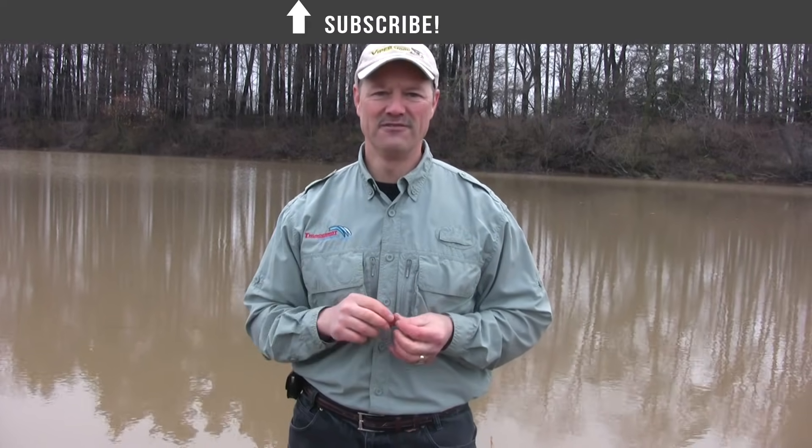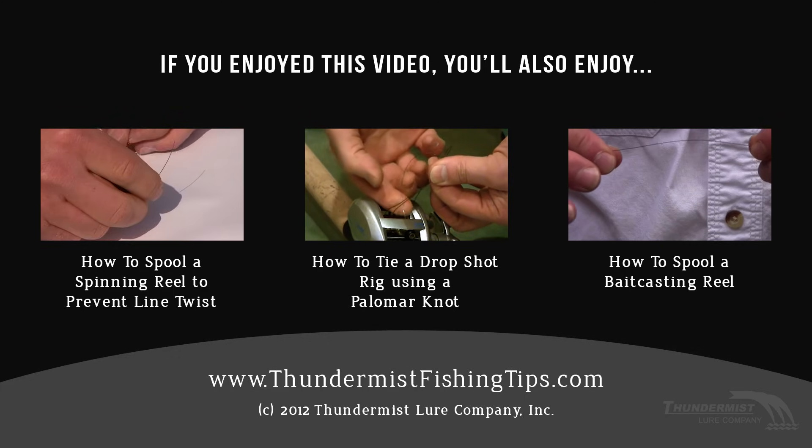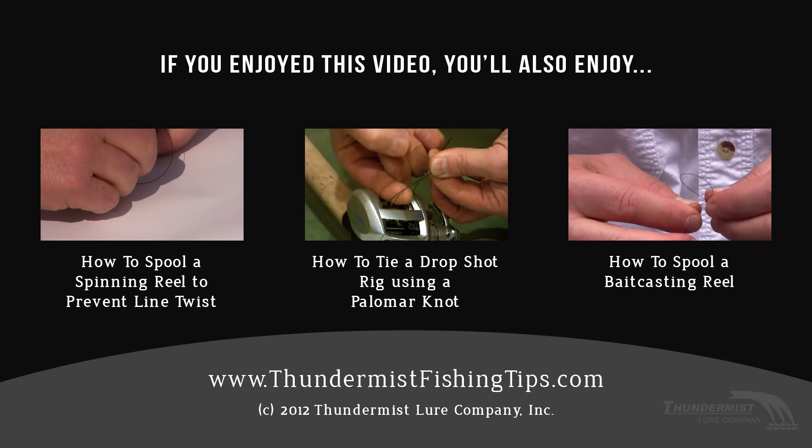I hope you've enjoyed today's tips, folks. It'll definitely put you on to more fish and help you maximize the action of your lures. If you haven't yet, feel free to subscribe to our channel — we love new subscribers and we welcome you aboard. Thanks for tuning in to today's episode, and as always, folks, until next time: good luck, good fishing.